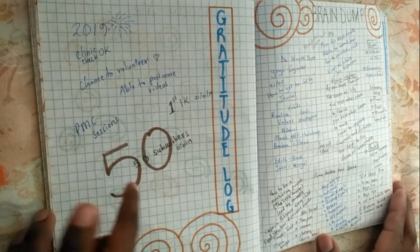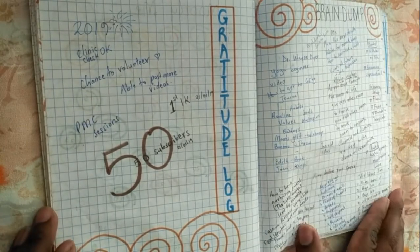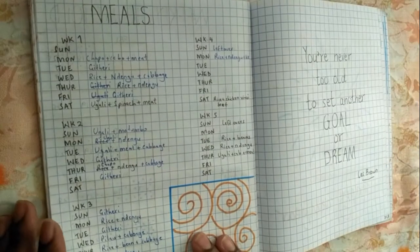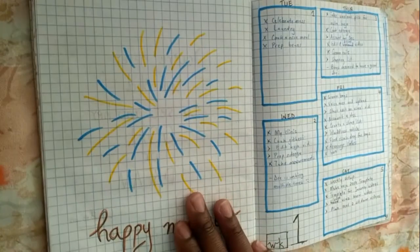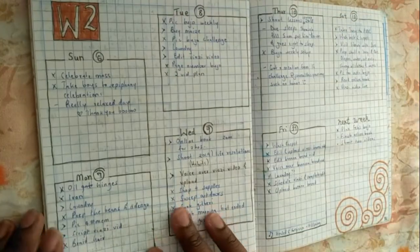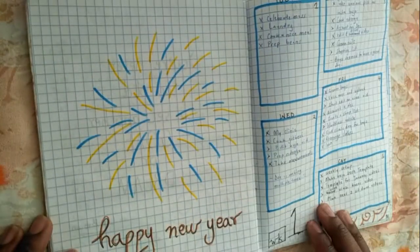I reached my first milestone on YouTube — 50 subscribers — and I was really excited about that. I kept it pretty simple, just like my previous journal. Another thing I did was start counting the weeks from week one, and I hoped to take it all the way through to week 52.